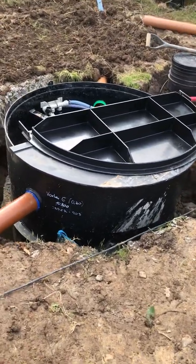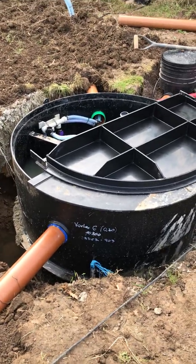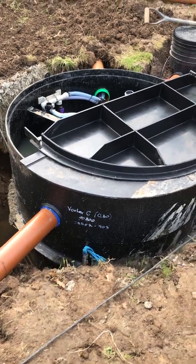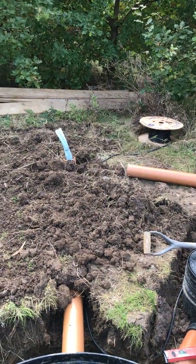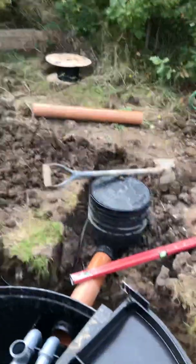What we've got is a Vortex 6, though it says 'Roulette 6' on the side — no idea why. The air pipes go out through there and over to that point where the little housing sits with the blower in it. There's the cable already to connect up.